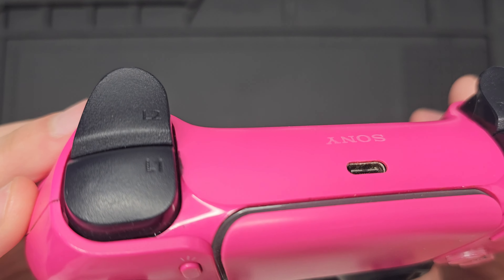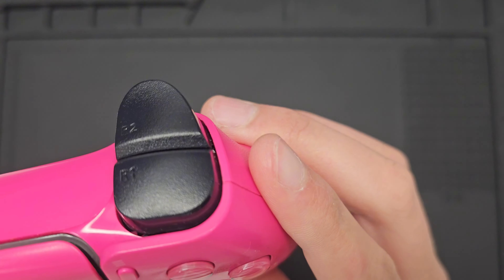So the first thing we'll do is plug it in and test it out. And right away you can see the left analog stick is drifting to the left.